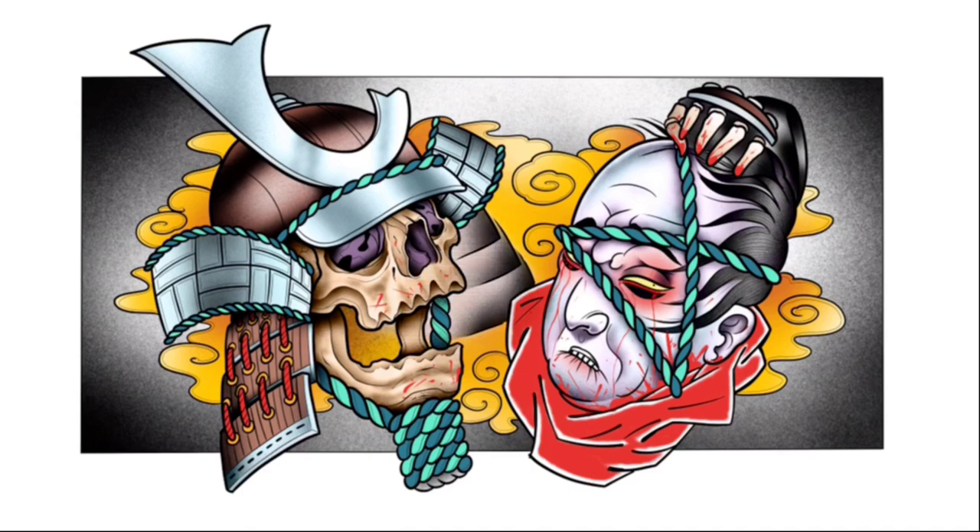And that's it, people — that is how you draw a skull samurai on a Namakumbi. I hope you like it. I've got lots more videos just like this — a nice tiger samurai, dragons and other ones. So check my channel, make sure you comment, like, subscribe — it always helps. I'm the Broken Bucket people, and I'll see you next time. Peace.